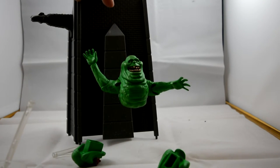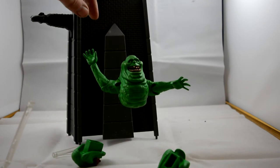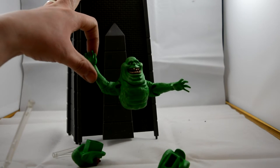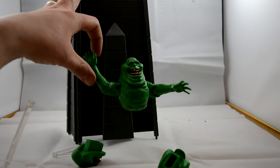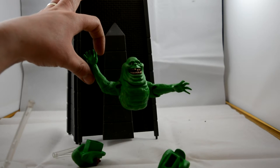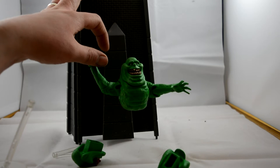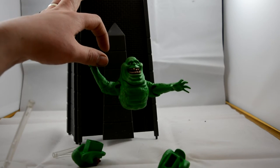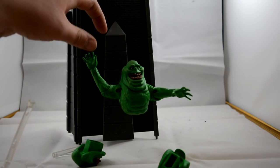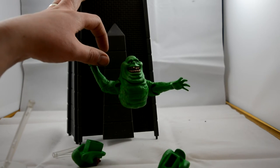Hopefully when he's attached to the diorama set it won't make him so heavy, but still — really cool, great figure. This is one of my favorites in this line so far. In the third series I had a few issues; I'm not too fussed with Ray, and Janine's broken which really annoyed me, but Slimer has made up for it. I absolutely love him.